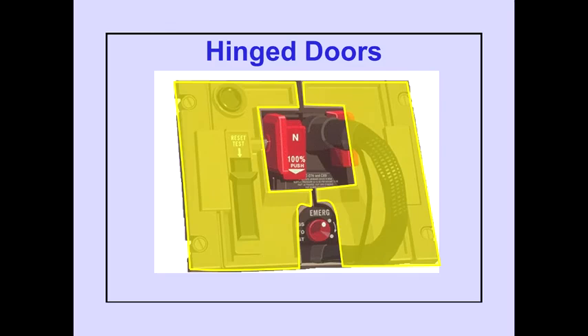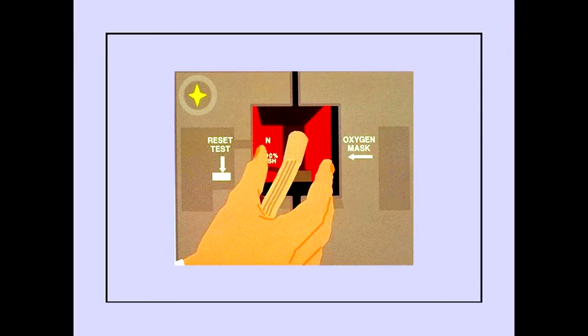The stowage box has two hinged doors that open when the mask and harness is removed. Squeezing the red release levers with the thumb and forefinger allows the mask to be removed from stowage. As the left-hand door on the stowage box opens, an oxygen valve in the box opens and oxygen flows to the regulator.